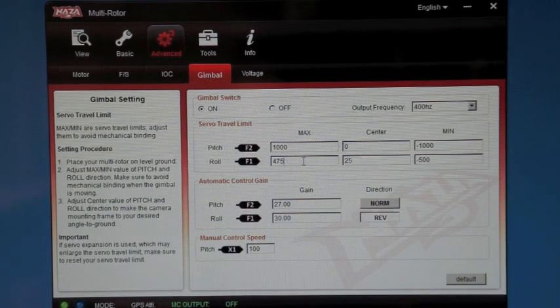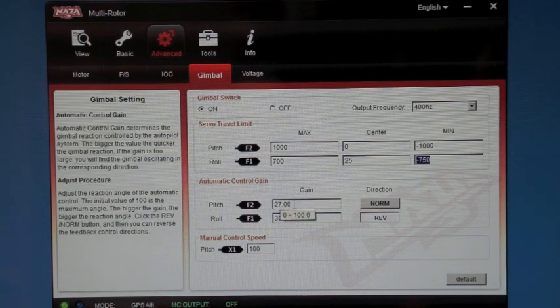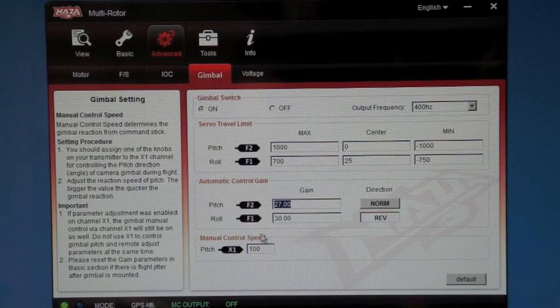Check the maximum travel of your gimbal by tilting your Phantom to the left or right. We have found a maximum of 700 and minimum of negative 750 works well. A pitch gain of 27 normal and roll gain of 30 reversed is a good starting point.